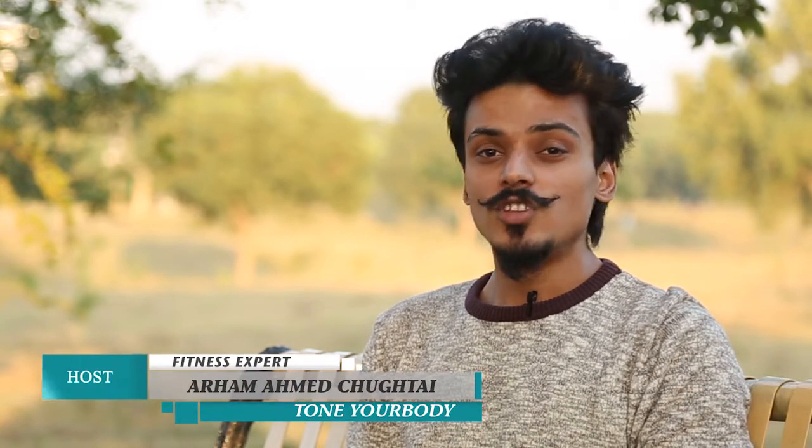Hello and welcome to another episode of Tone Your Body. Every week we discuss a new exercise, but today's episode is a bit different and important because today's topic is back pain or lower back pain. I'll tell you about different exercises and stretches from which you can end this pain. This is not only for those who go to the gym, because this is a very common issue today.